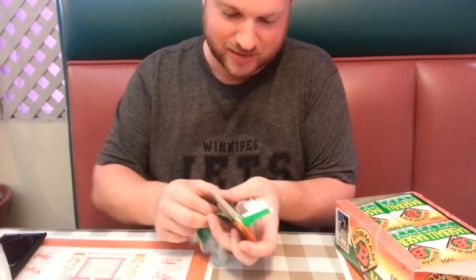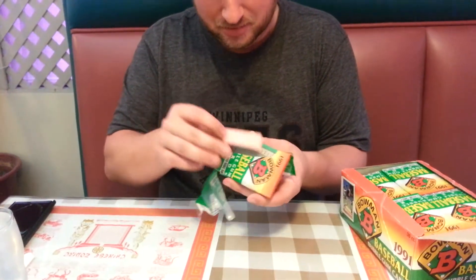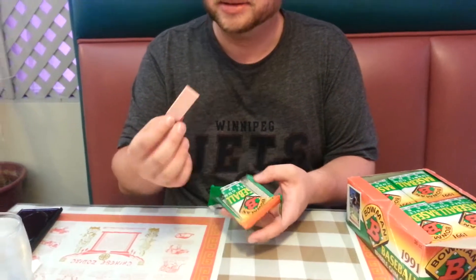I can't even get the pack open. The gum is already just crumbling. You can just see the gum ash everywhere. Oh, it's a solid piece, though. That's positive.